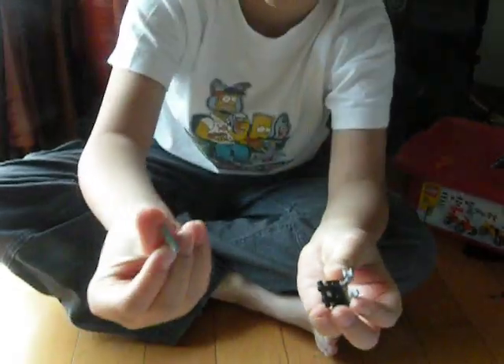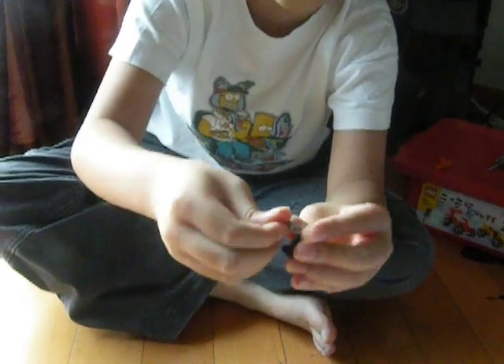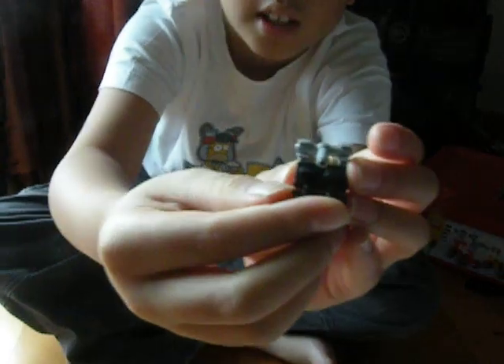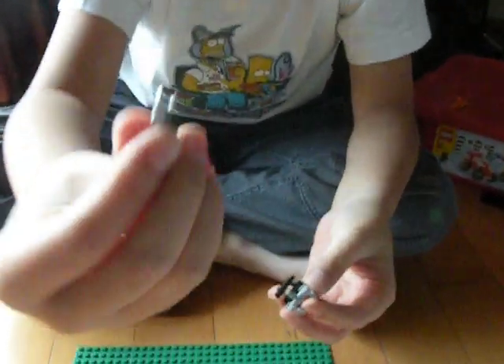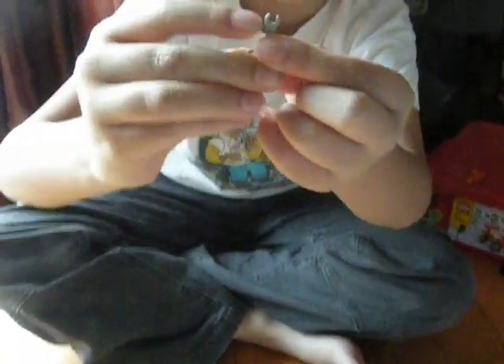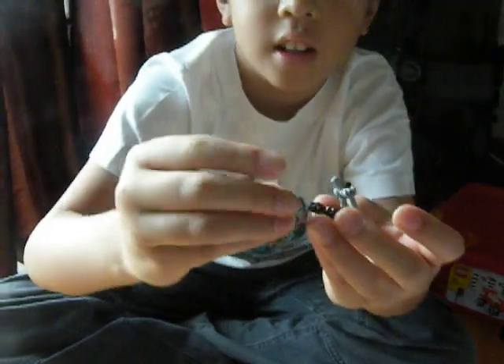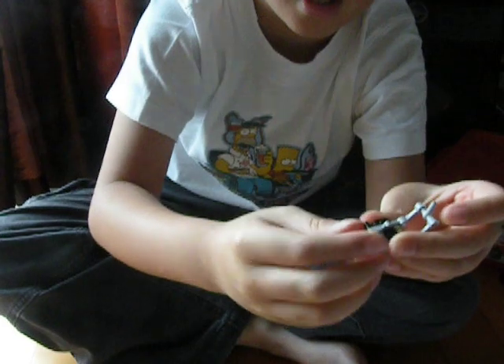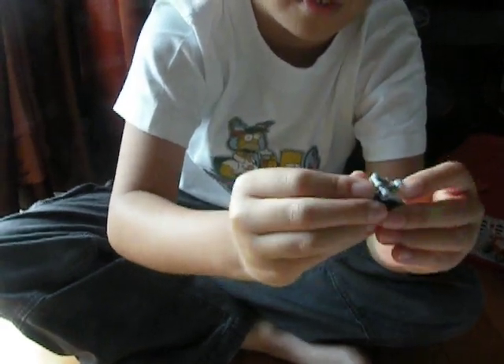Then you get this T-shaped object and take it onto both droid arms, so it's like this. Then you get the other droid arm. Make sure that the beefy bit is clamped onto the handle. Then it's simple — you just push this over and then push this over.